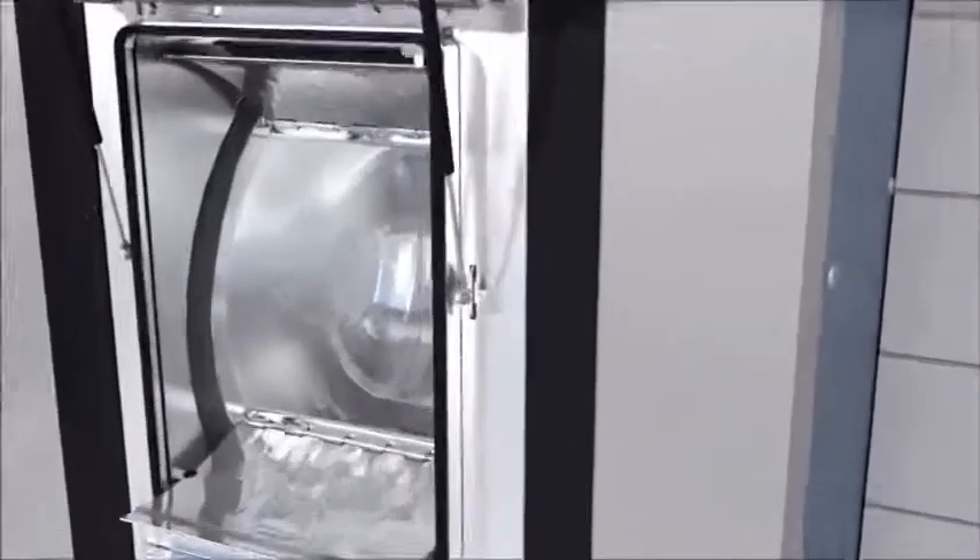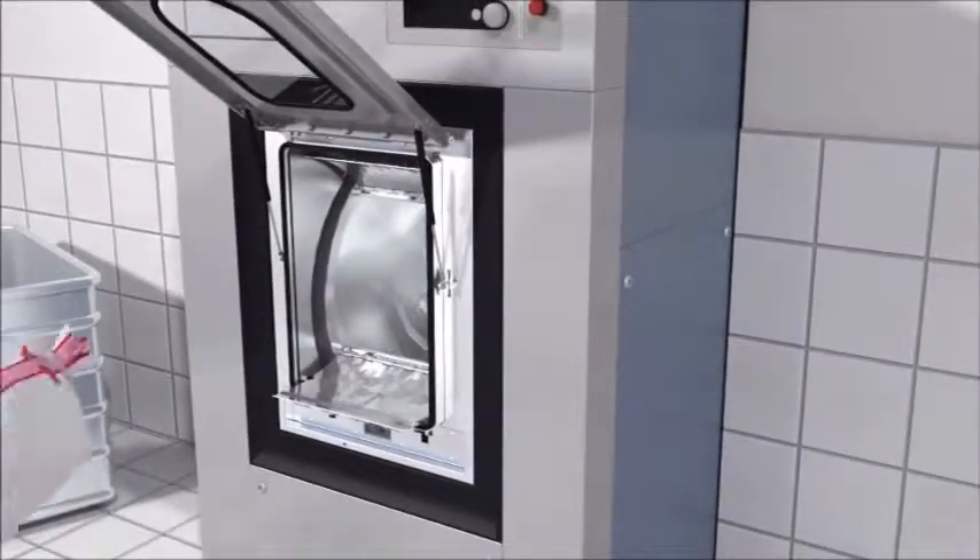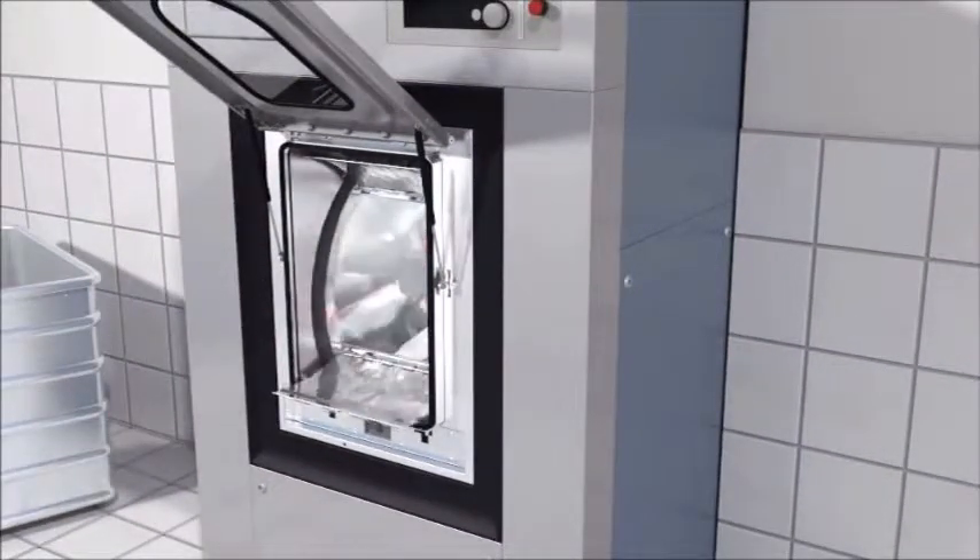Featured for the first time on a barrier machine is Miele's patented honeycomb drum, combining gentle fabric care with maximum cleaning performance. Large doors also simplify the loading of laundry bags into the machine.